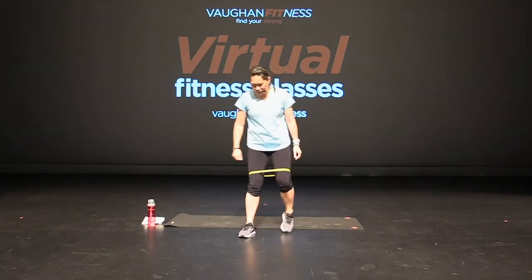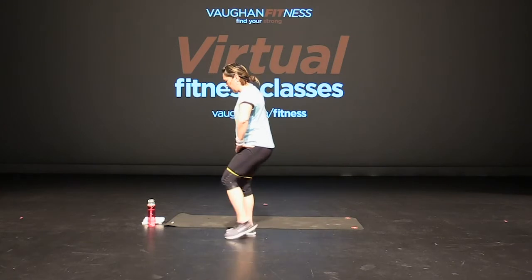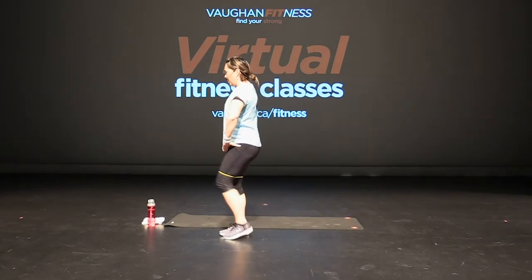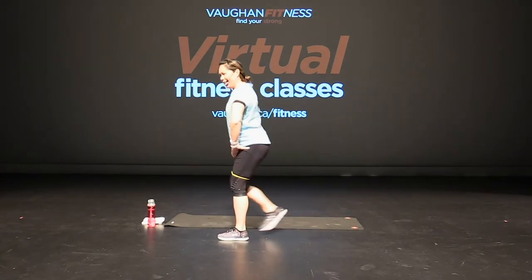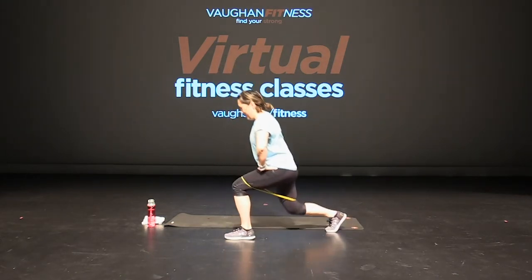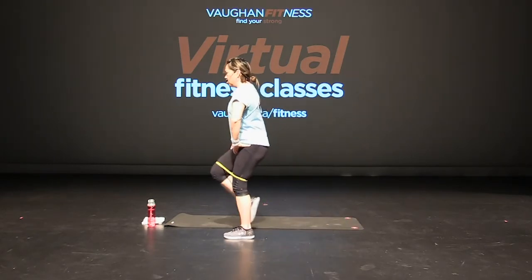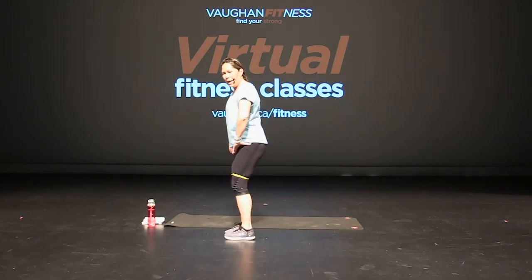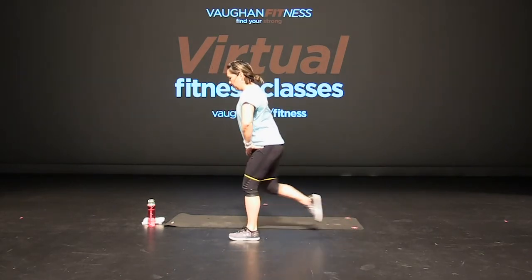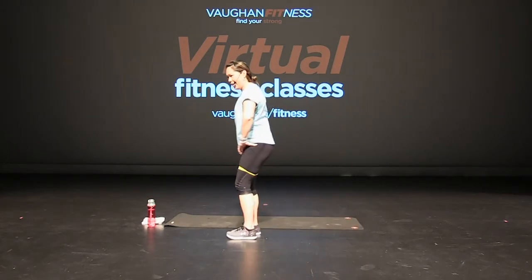Shake it out. Here we go — facing the side so you can see me better. Lunges, back. Slow and controlled. Good, that's it, chest is up, core is tight. Keep going. About 30 seconds, keep breathing. Chest is up. Good, bend that back knee. 10 seconds — two more, and one.